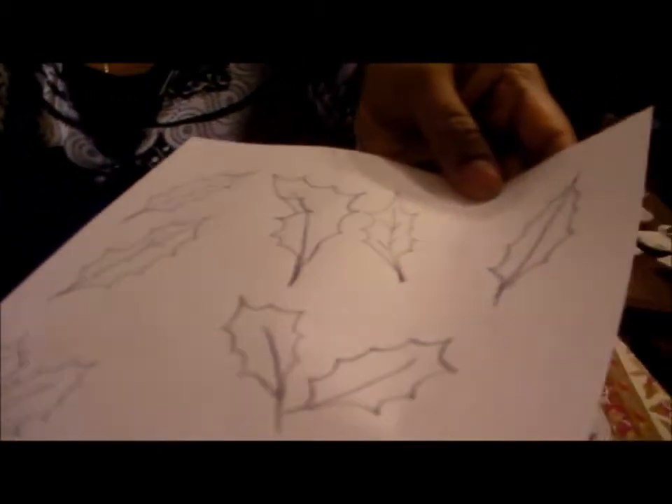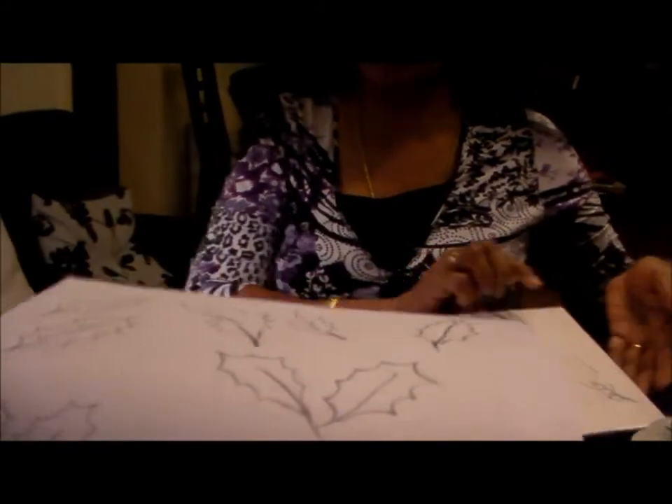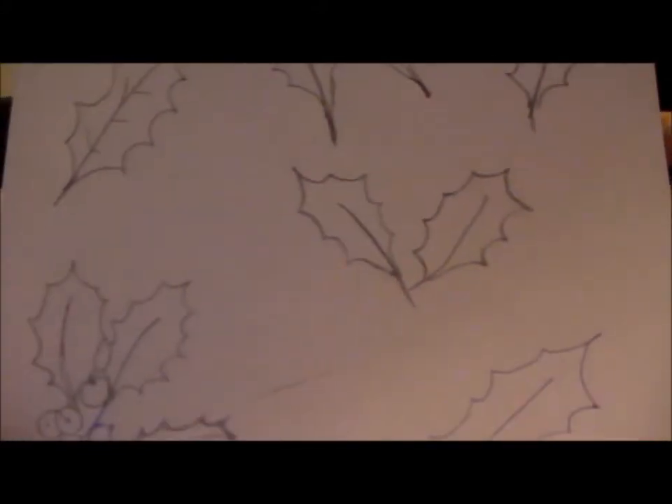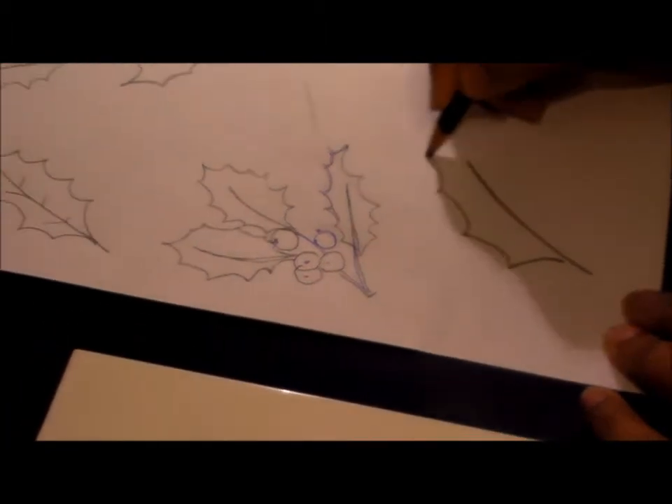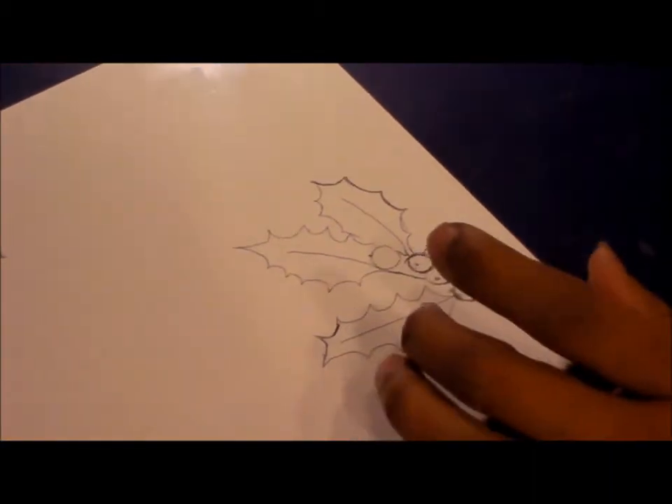I have drawn some figures here and I will show you how to draw these — they are simple pencil sketches of the holly leaves. I will show you how; it is that easy, just right like this. It is that easy to draw the leaf.